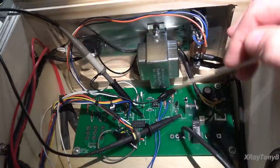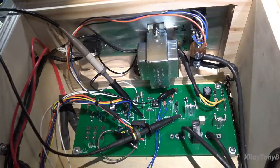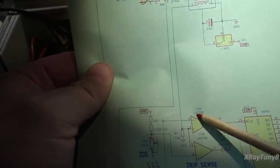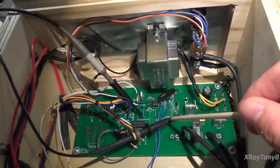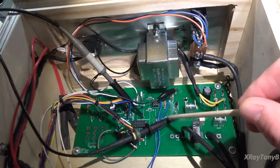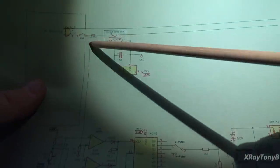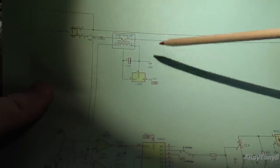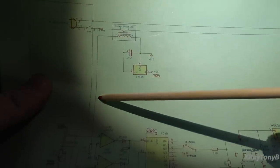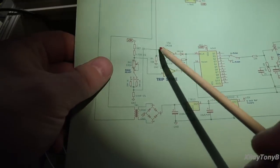On the board I put some test points. Here's our ground test point, and this test point is the output of our current sense module that gets fed into our window comparator — that's where our first oscilloscope probe is. Roughly 42 to 43 millivolts equals one amp of current flowing through here. So whenever one amp of current is flowing through this mains connection, you'll get about a 42.5-millivolt signal down into the comparator. That's really what this comparator circuit is looking at.